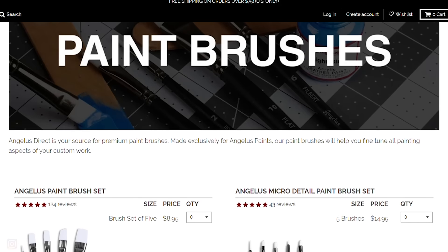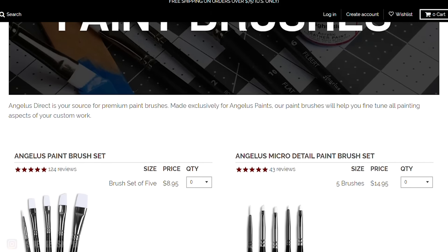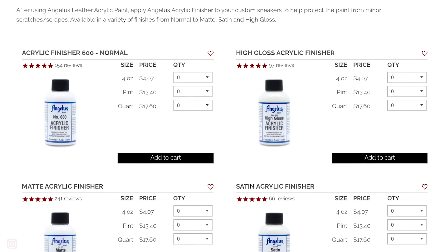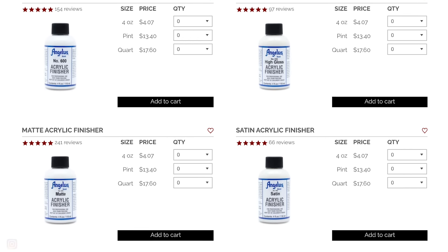For paint brushes, Angelus sells both regular size brushes as well as micro detail brushes — I'd suggest getting both of those. They're really nice quality and they'll last you a long time if you take care of them. I accidentally ruined mine because I set them in acetone and left them there for a day and they pretty much melted, so don't do that. For paint sealants, Angelus sells pretty much anything that you need — they have all the different finishers, so you can check their website.